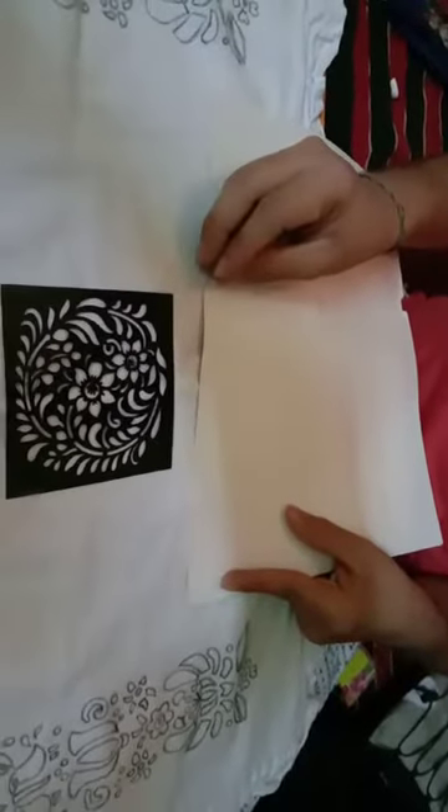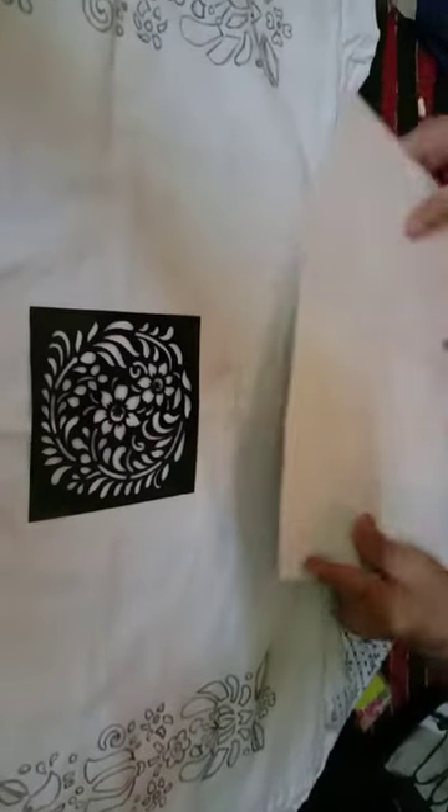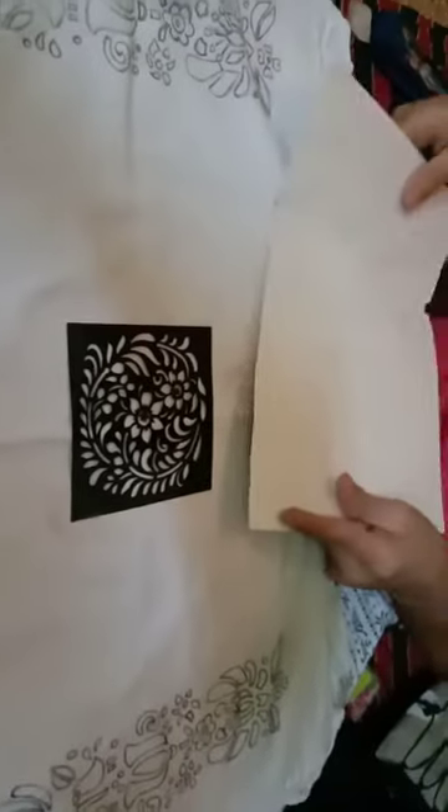Before starting colouring, just be sure that you put a cardboard or card sheet between the two layers of the pillow so that the colour doesn't stick to the next layer.